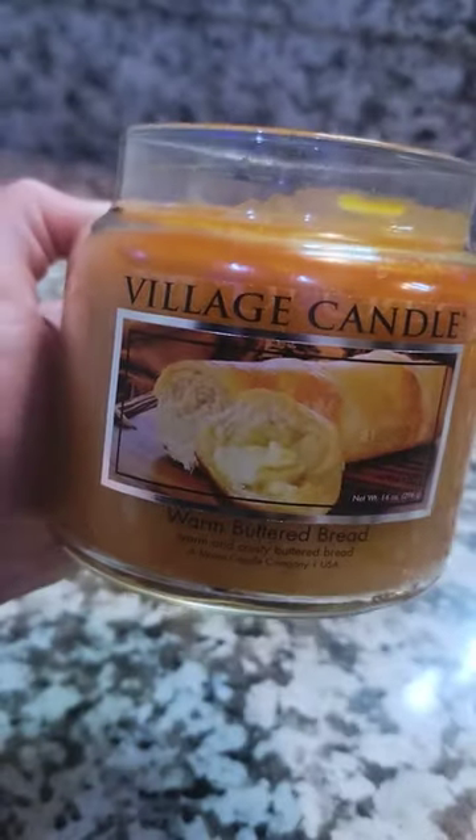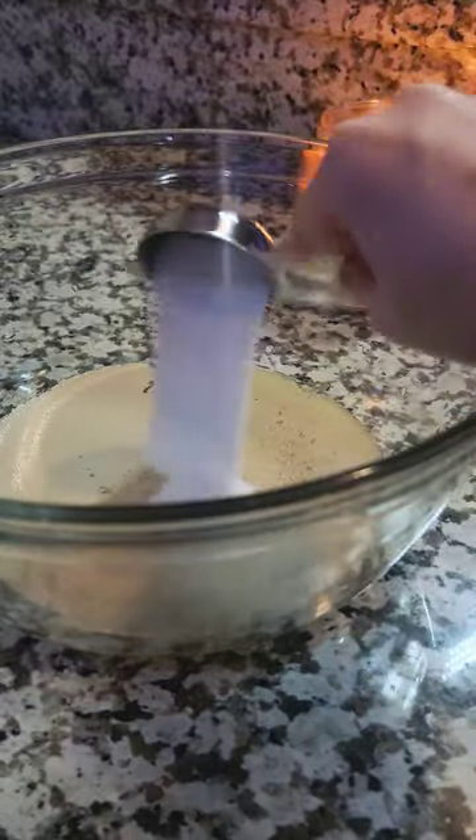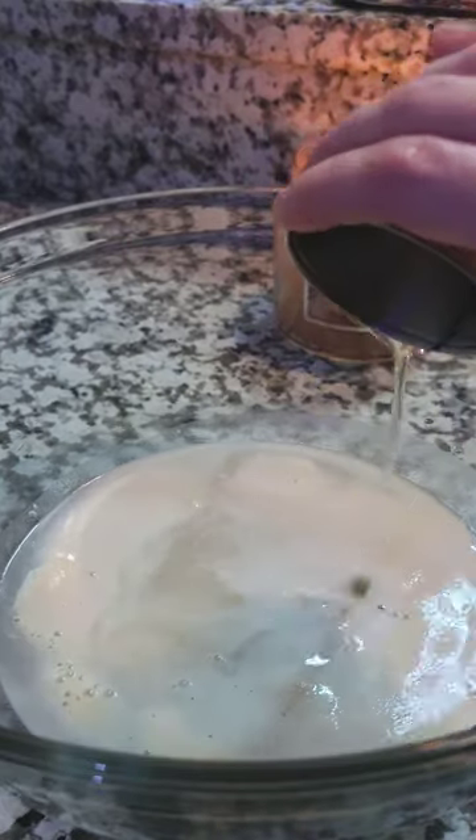This easy one-hour bread is a game-changer. We're going to add one cup of warm water, three-quarters of a tablespoon of instant yeast, and two tablespoons of sugar to a bowl. Whisk to combine, then let it sit for five minutes until it's frothy like this.